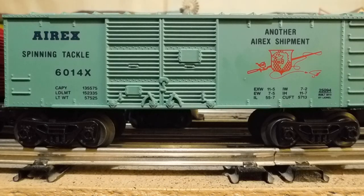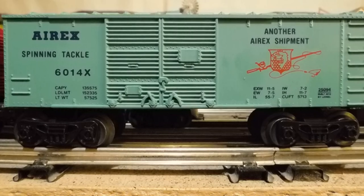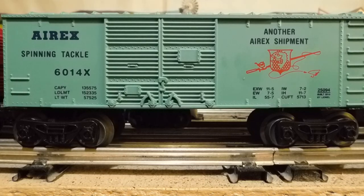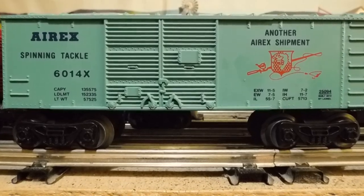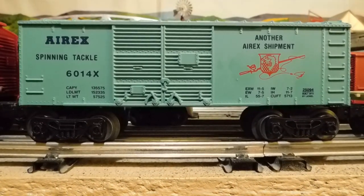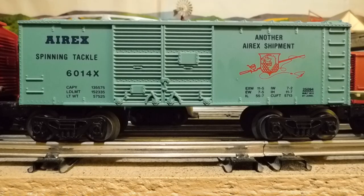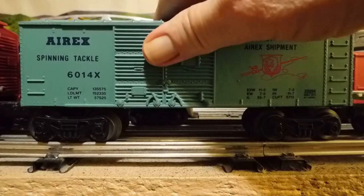Hey YouTubers! Here's that Teal Airx boxcar 6014 I promised to show you when it arrived. What a beautiful boxcar. As I said on one of my last uploads, I had seen this about 10 years ago on eBay and someone wanted 60 bucks for it. And I thought that was ridiculous for an item made in China, and a plug door at that.